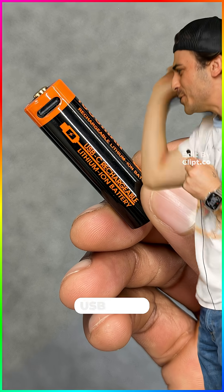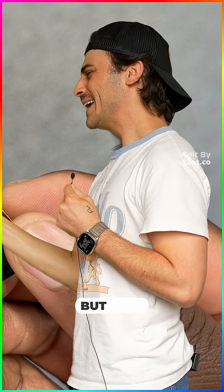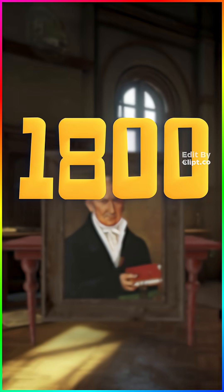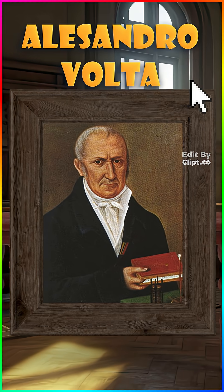Batteries charge with a USB port now, but how do they power things? Crazy stories. So, in the 1800s, we've got this Italian guy, Alessandro Volta.